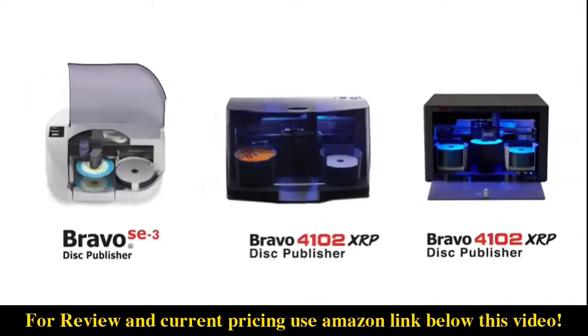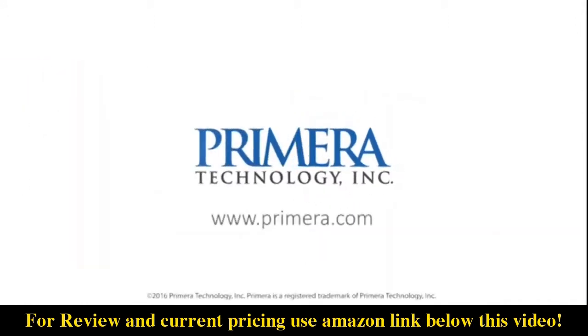Print only and Blu-ray models are also available. Visit Primera.com to learn more.